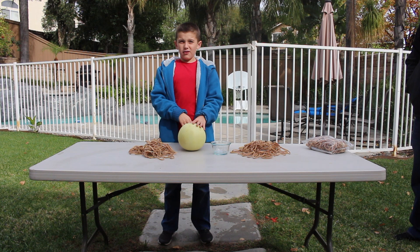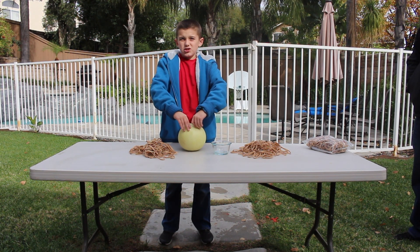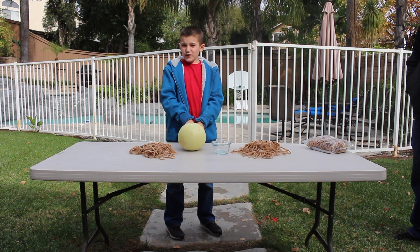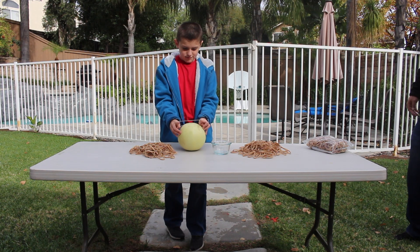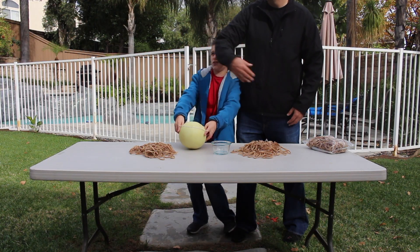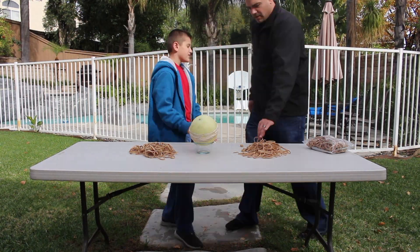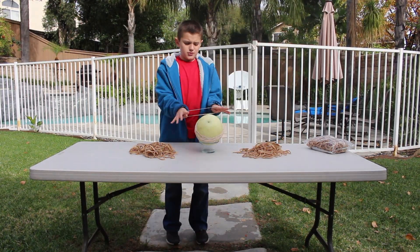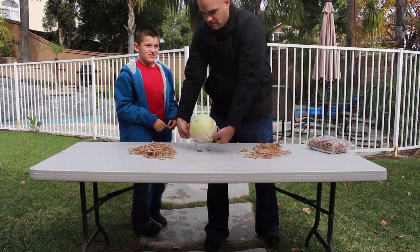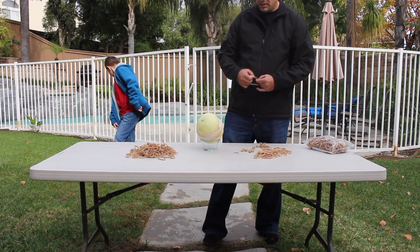I think the amount of rubber bands I'll be using this time will be less, because I think the skin is squishier than the watermelon's. I think like 44 less than last time — say 200. Alright, I think it's going to take 200. Let's get it to 200.